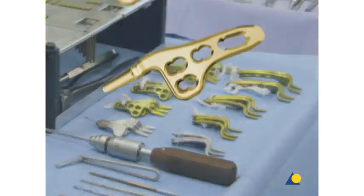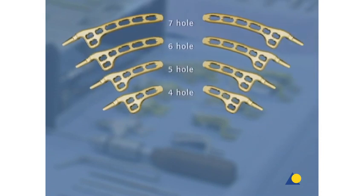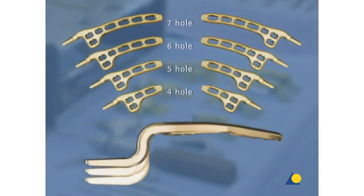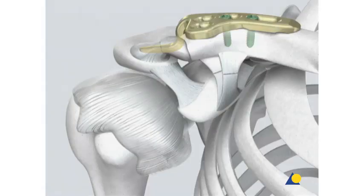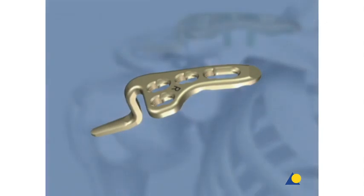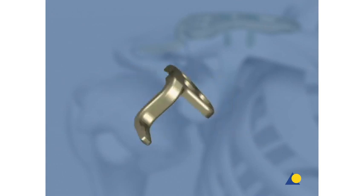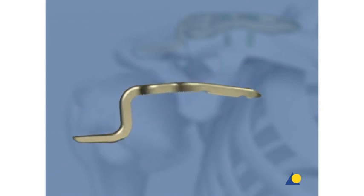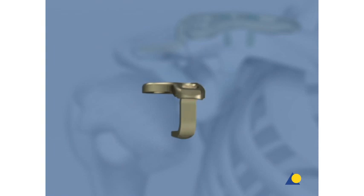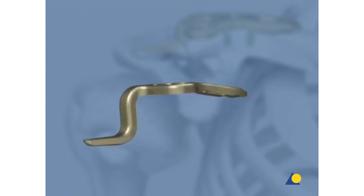The LCP clavicle hook plate is available in different lengths in both left and right-sided versions. Hooks of 12, 15, and 18 millimeters provide optimal sizing and screw positioning. In the case of an acute dislocation, the four-hole plate is recommended and will be used in the exercise. The soft radius, smooth hook design, posterior hook offset, and rounded shaft profile minimize the risk of conflicts between the plate and the surrounding soft tissue, the AC joint and the rotator cuff.